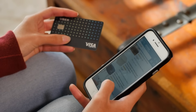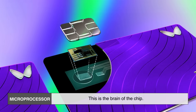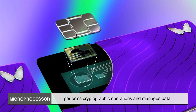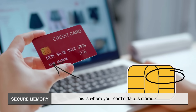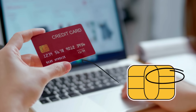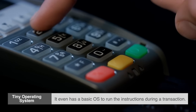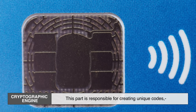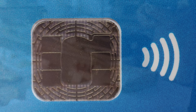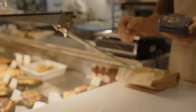So what's inside that little chip embedded in your card? Think of it as a miniaturized computer. Inside is a microprocessor — the brain of the chip — that performs cryptographic operations and manages data. There's also secure memory, where your card's data is stored encrypted and tightly controlled. It even has a tiny operating system to run instructions during a transaction, plus a cryptographic engine responsible for creating unique one-time codes, known as cryptograms, for each transaction.